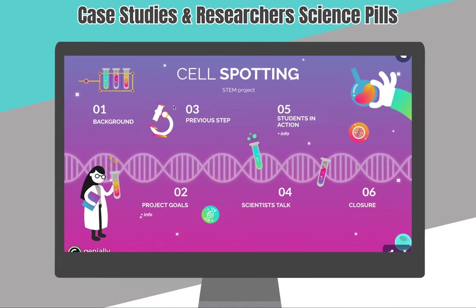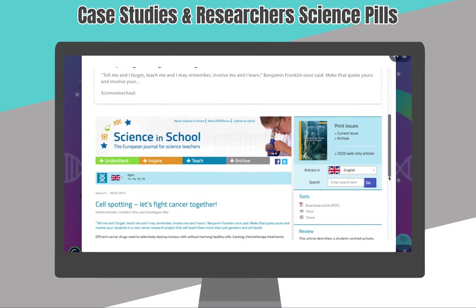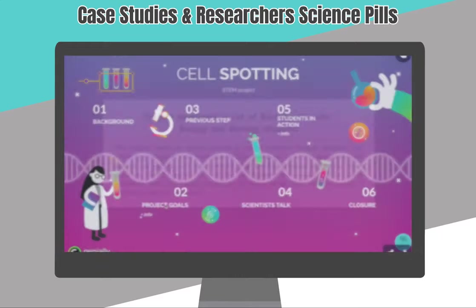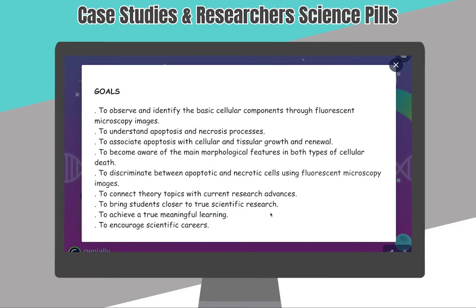Here you can see the presentation I prepared for my students. First I explain them the SciSporting background, which started five or six years ago. Here are the main SciSporting project goals: to involve citizens in science research by analyzing actual microscopy images. But for me and my students, the aims were more specific, and you can check them here.